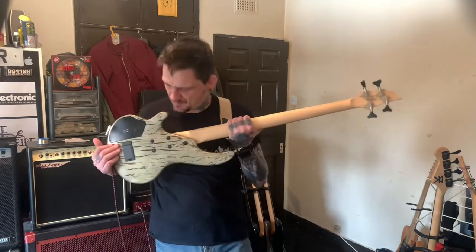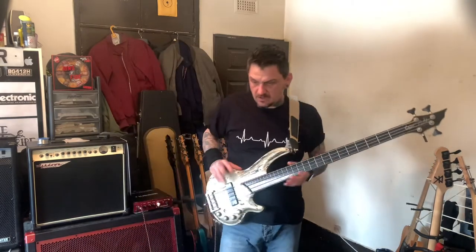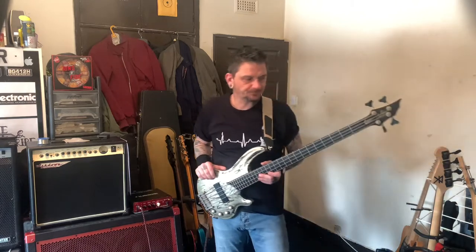The earlier Cort ones have slight differences in the cavity and the battery box - rather than having a door on the back, it's actually got a screw-on plate. This is made in the same factory as Ibanez, but it's a totally different beast. The only Ibanez that is similar to this is the Ibanez Ergodyne - that's the only one from what I know. The Ergodyne range is the only one that's exactly the same as this, because of what the body and fretboard are made out of.